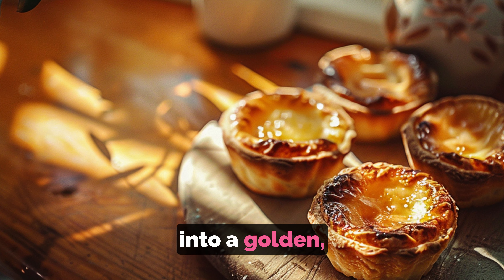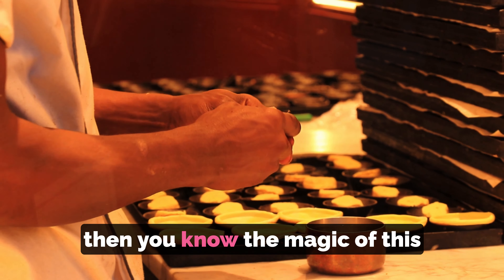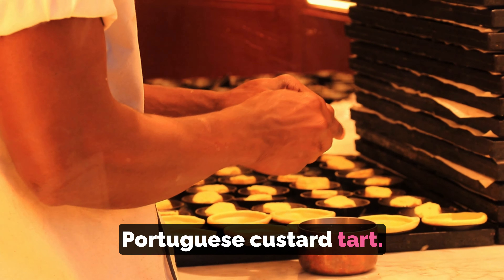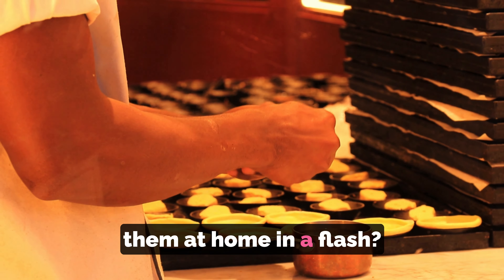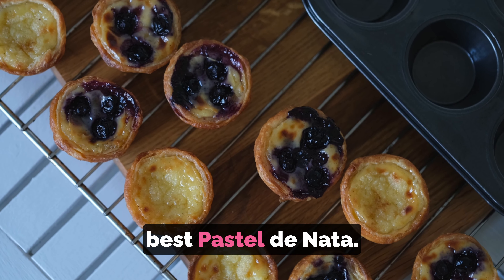If you've ever bitten into a golden, flaky pastel de nata and felt like you were tasting a piece of heaven, then you know the magic of this Portuguese custard tart. But what if you could make them at home in a flash? You heard it right — an ultra-fast recipe for the best pastel de nata.